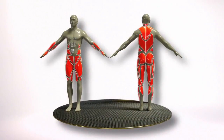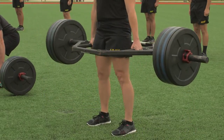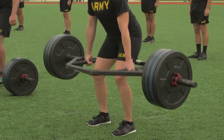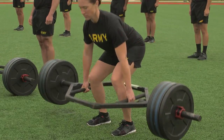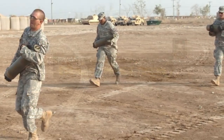The event is a test of lower body muscular strength, coordination, and balance. Soldiers are required to lift the maximum weight possible three times under control, replicating a litter carry or the movement of ammunition and supplies.